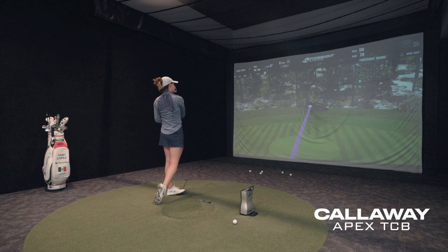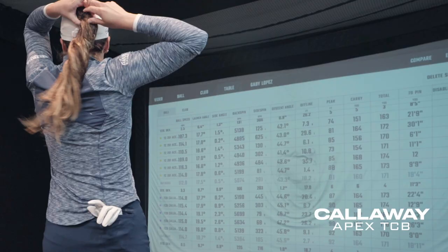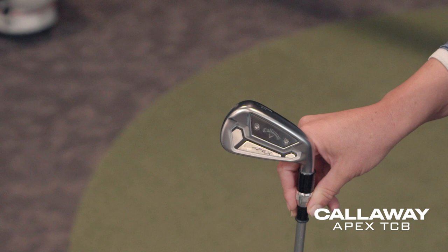There's a slight push, but you can just hear the contact — the contact is much better. Look at the launch: you're at 17... that's 19. And as far as peak height, these are going higher — 92 feet, which I love. On average you're hitting the new TCBs to 92 feet, closer to 100.